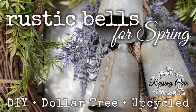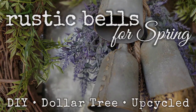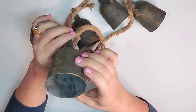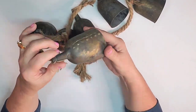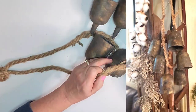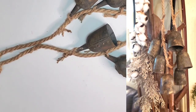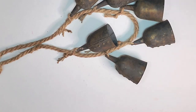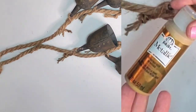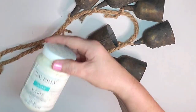Oh my goodness, this is such a great project — so enjoyable and not even hard, very economical. I'm Marla, and I love doing crafts, thrifting, and thrift flips. I'm showing you the rustic bells I made the week before Thanksgiving, but I got the flu on Thanksgiving Day and didn't get to share this how-to video until now. I love the idea of bells at Christmas.